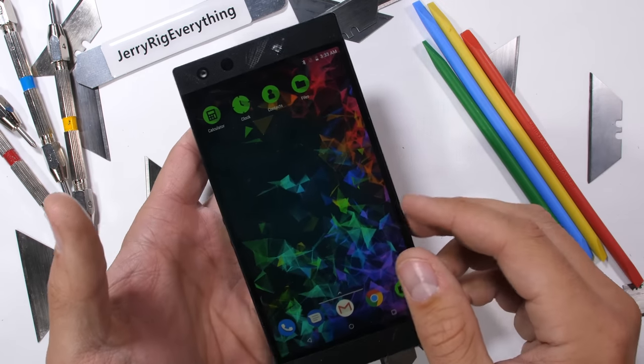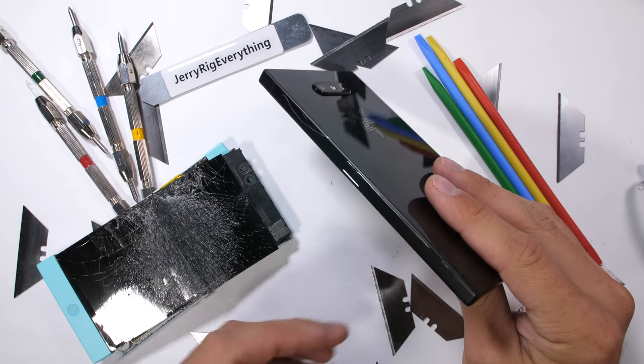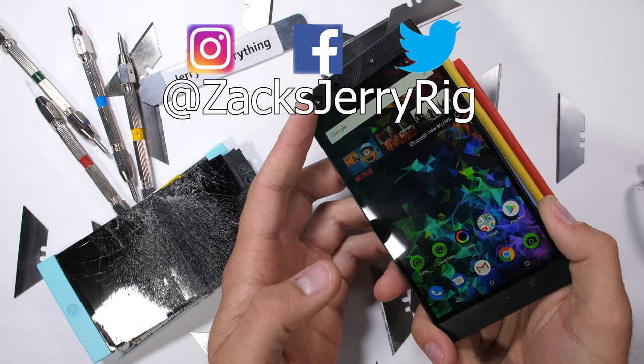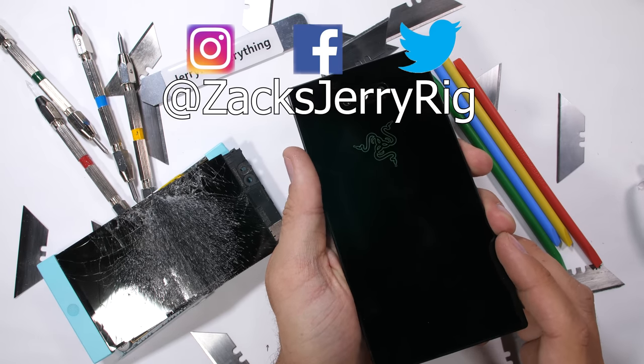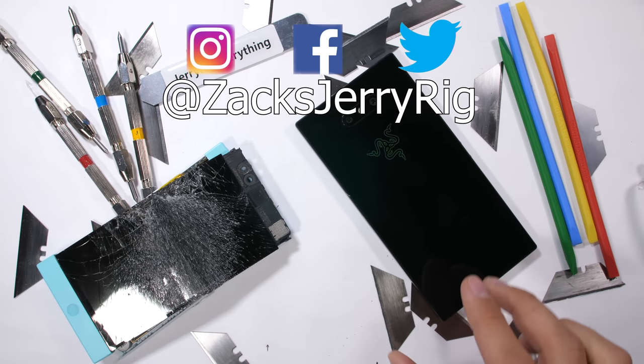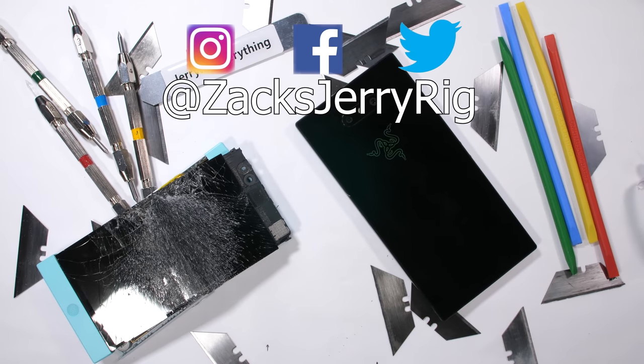Let me know if you want to see me take it apart to review those LEDs and vapor cooling chamber from the inside. Feel free to customize your own phone with the dbrand link in the video description. Hit that subscribe button if you haven't already, and come hang out with me on Twitter. Thanks a ton for watching, and I'll see you around.